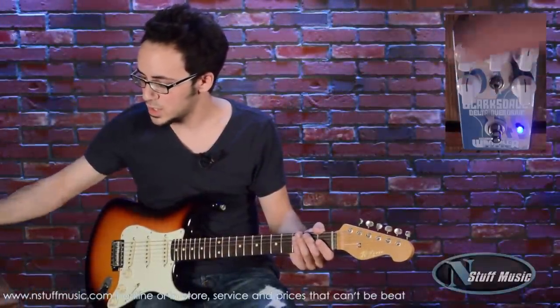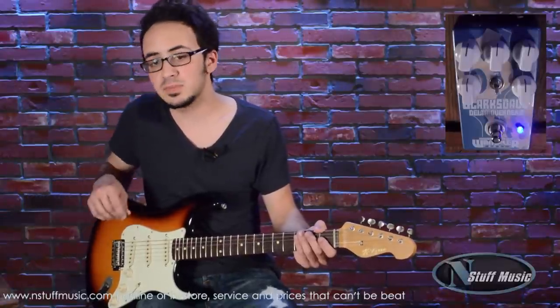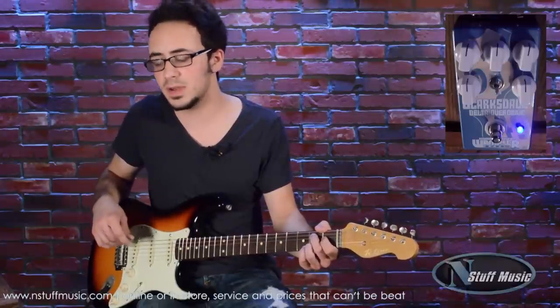All right, we'll bring it back to 12 o'clock here. So I'm just messing around with the bass, mids, and treble knobs — your three band EQ. I have it set on the smooth setting right now; the intention for that is to allow you to sit back in the mix and give you a solid rhythm tone. With the lift setting, it's going to be great for those lead tones.